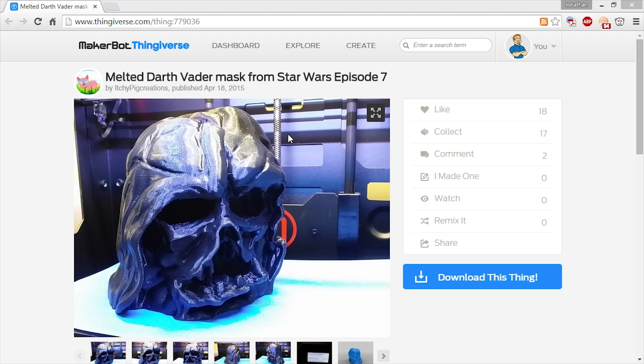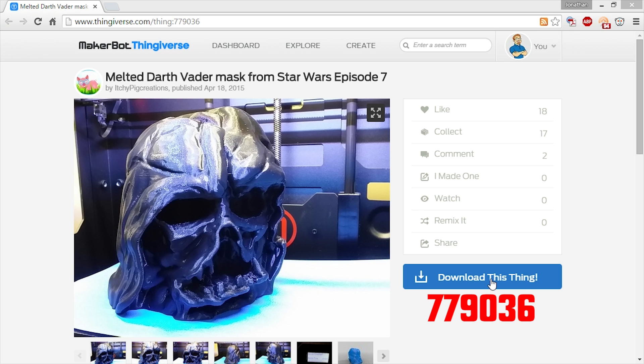So the first thing I did was go to the Thingiverse website to find the Darth Vader melted mask model — say that three times quickly! You can find the link to the Thingiverse page below in the description, or the Thing number on screen now.